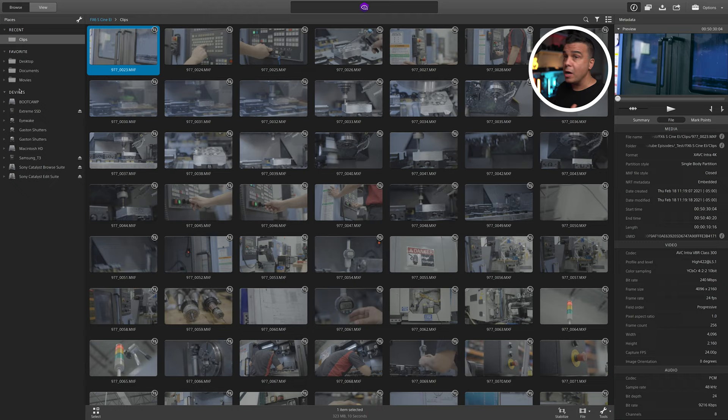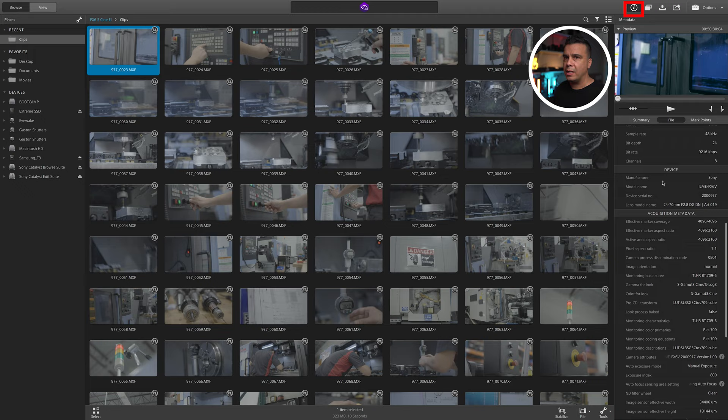Let's jump into the computer and start stabilizing some footage. The software is pretty straightforward — very reminiscent of Lightroom. On the left-hand side we have a file browser showing all connected media. In the center we have the current folder — right now I'm inside the clips folder. On the right-hand side there's a lot of information about the clip and export options. The info button shows metadata like media, video, audio, device, and acquisition data that Catalyst Browse extracts from Sony camera clips.